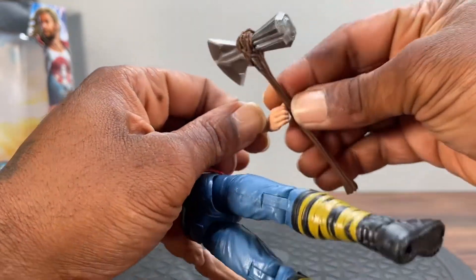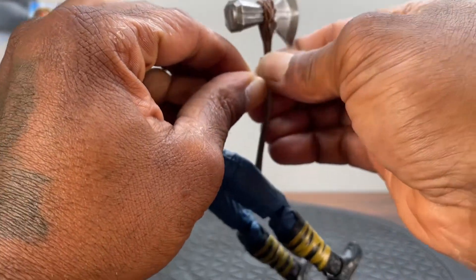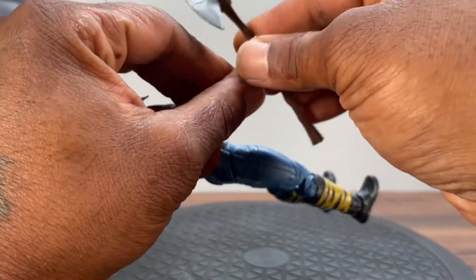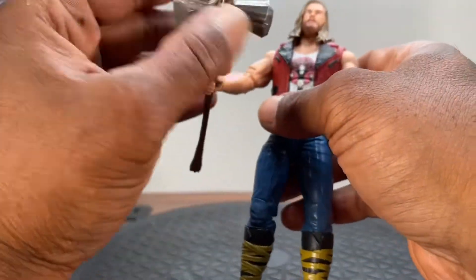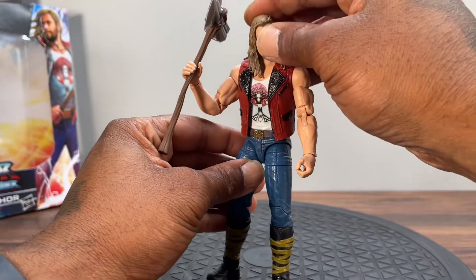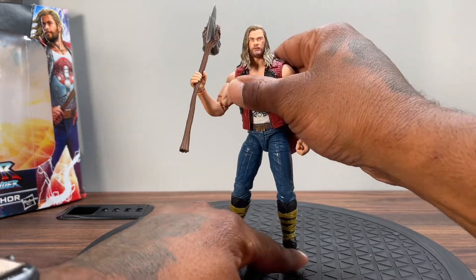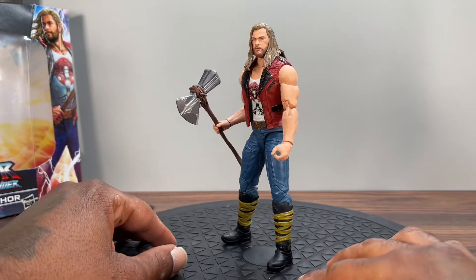It's super gummy though — that's one thing I will say, Hasbro, please stop using this cheap rubbery bendable plastic for your accessories, make it solid. This is so gummy that if you put this in his hand on the shelf, in a few months this thing will be leaning because it's top heavy and the handle is so damn gummy. But of course he can hold it — there he is.